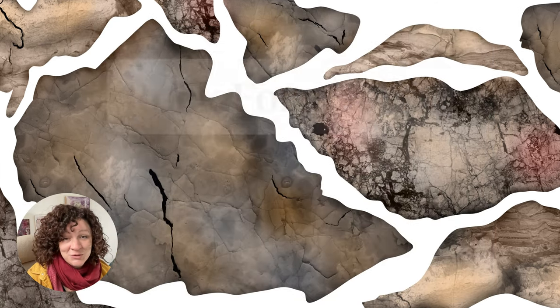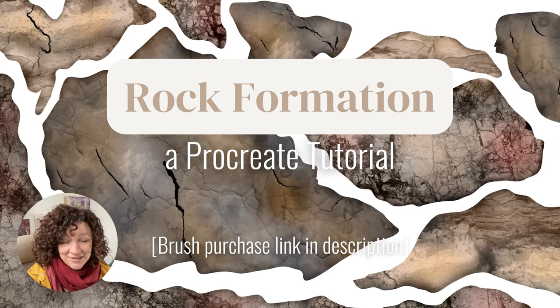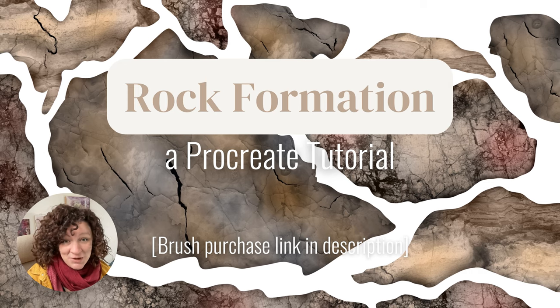You can also use any other kind of brushes that you may want to try — anything that has a texture in it — and you can just see what kind of interesting stone textures you can come up with. We'll be going over how to set up the canvas, how to create the shapes and apply the texture brushes, how to add shadows and highlights, and optionally how to add cracks and colors to your rocks. You can use this technique for landscapes, buildings, or just detailed drawings of stones.